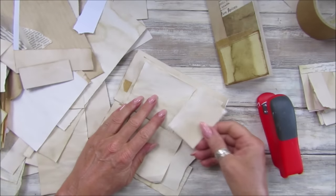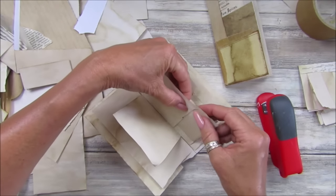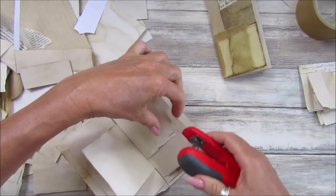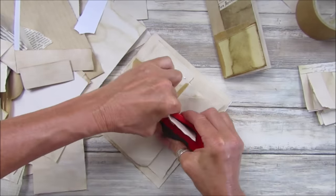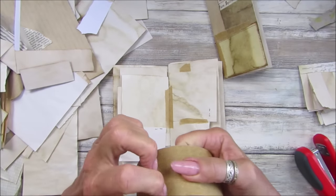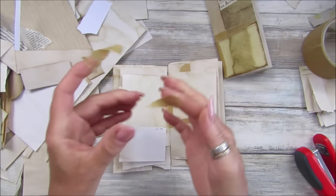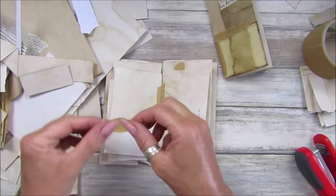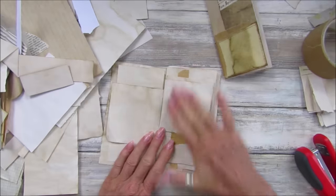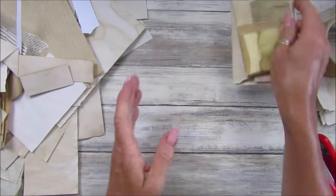I've just stapled them at the top — really really simple, but these are really nice to pop into journals because you can use them as little rip-offs. If you want to write a little message on there, they're a good little extra to pop into your journals. Let's just add into this one a little bit. I'm just adding to the pages now — I'm going to just staple that little bit there. Just staple these on, really really simple. I just want them stapled so that I can add a little bit of gesso.